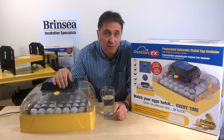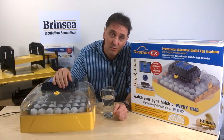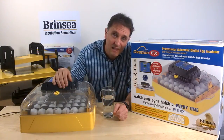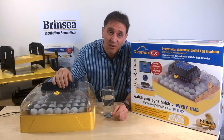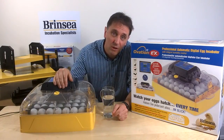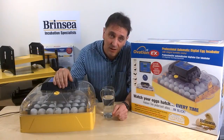Like all our products, our Ovation 28 EX is tested as part of our quality control system, to ensure that when you choose a Brinsea machine, you do so for its quality, reliability, accuracy, and good value. And in the knowledge that your Ovation 28 EX comes with a three-year warranty, and that we are here to offer repairs and service and advice if needed.